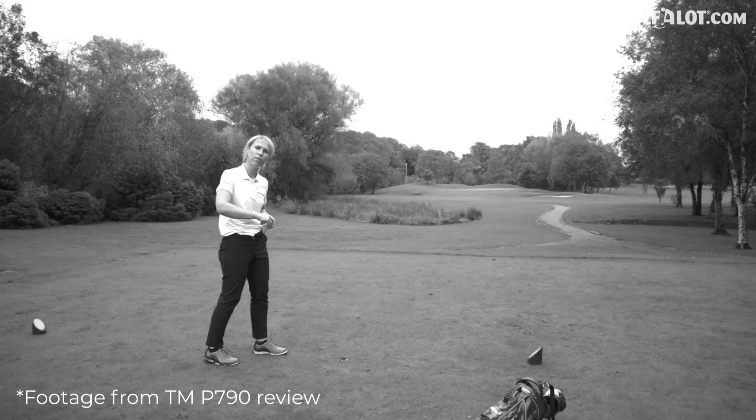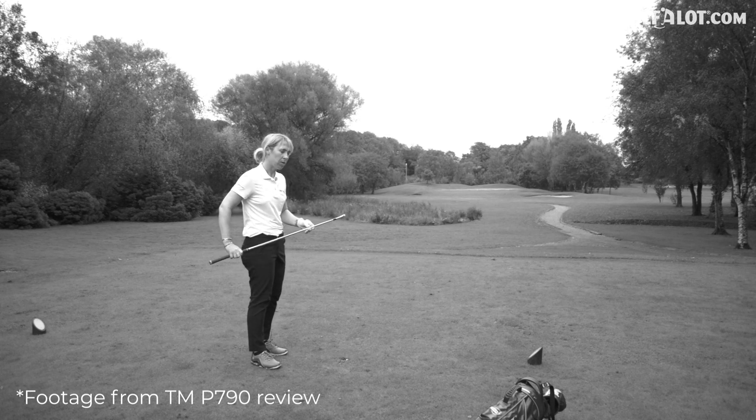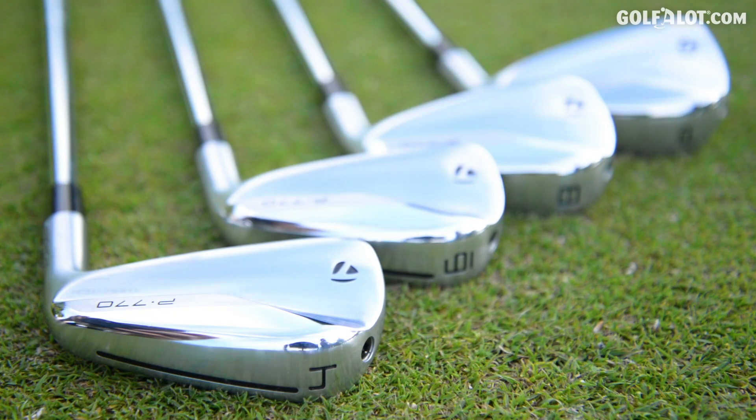Lovely shot, actually flew quite well and a little bit longer than I would have thought. But nice strong flight — I'd be really happy with this as a long iron. The only problem was I got that hot six iron that went 160 and it scared me a bit. I'm hoping not to find that today.